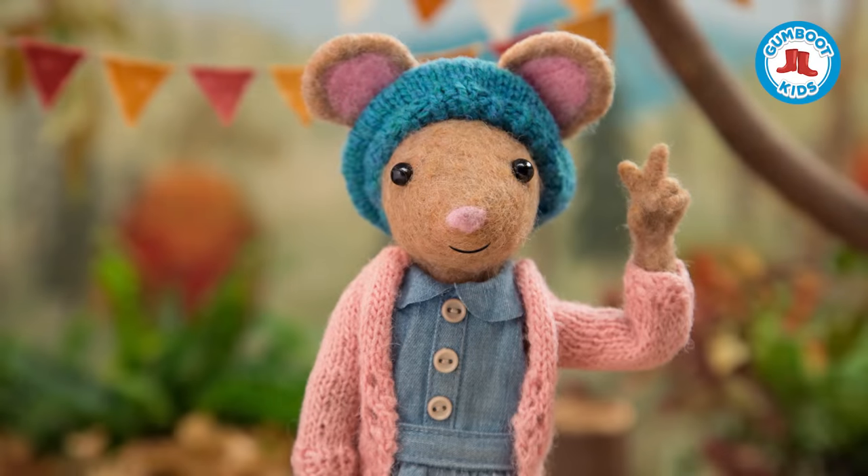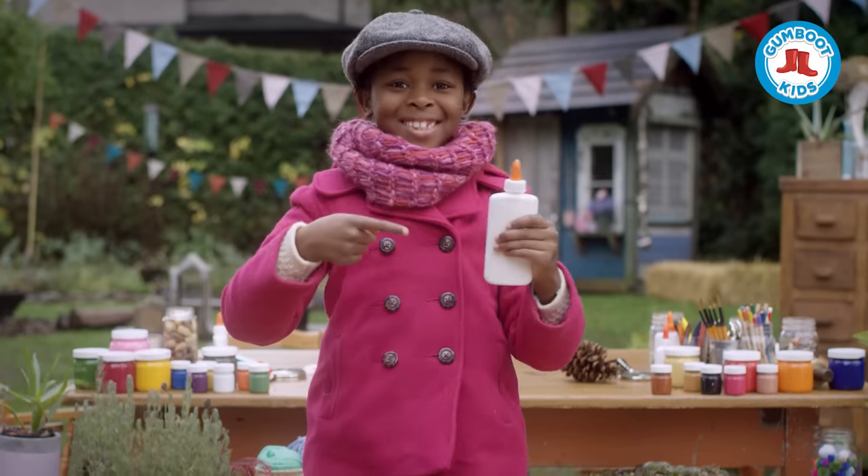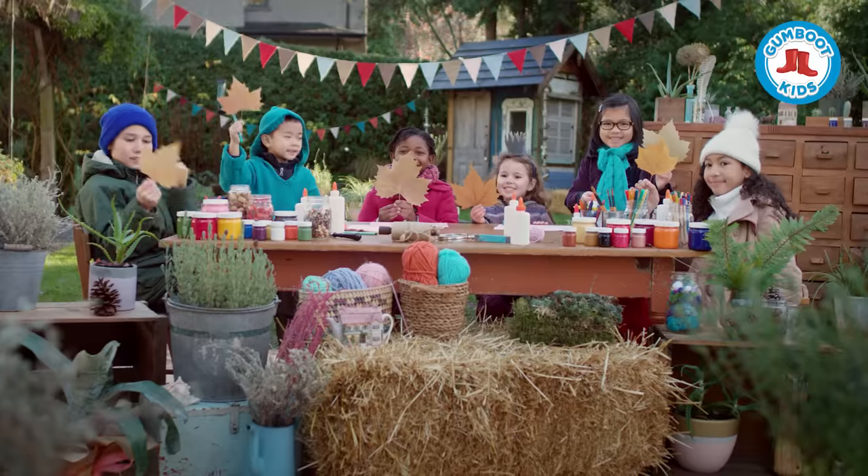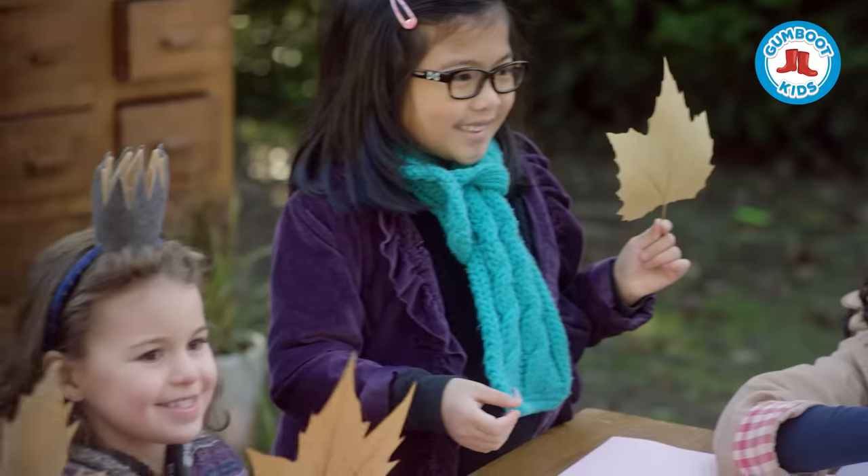Step 2. Set out your supplies: glue, sheets of paper, felt markers, and googly eyes. Imagine what you'd like your leaf friend to look like.